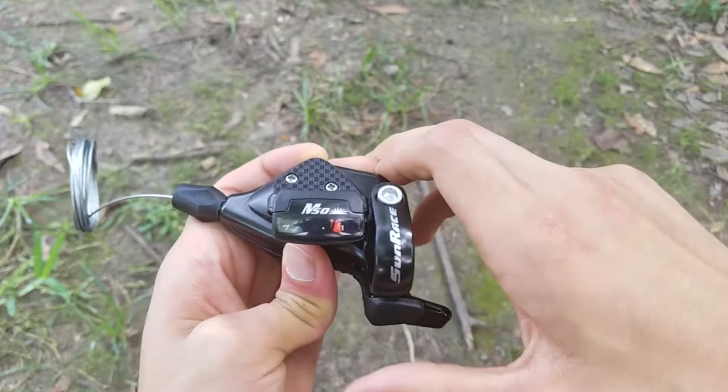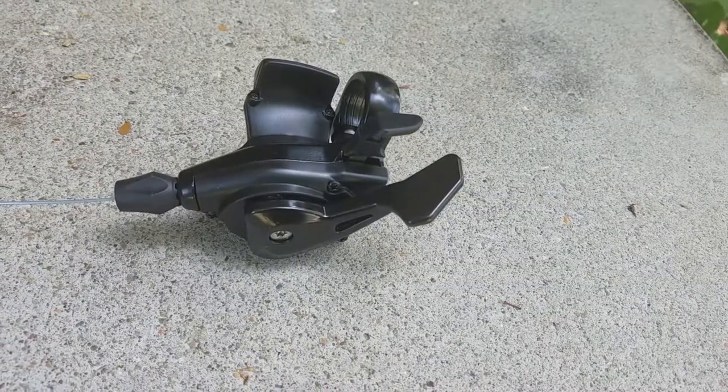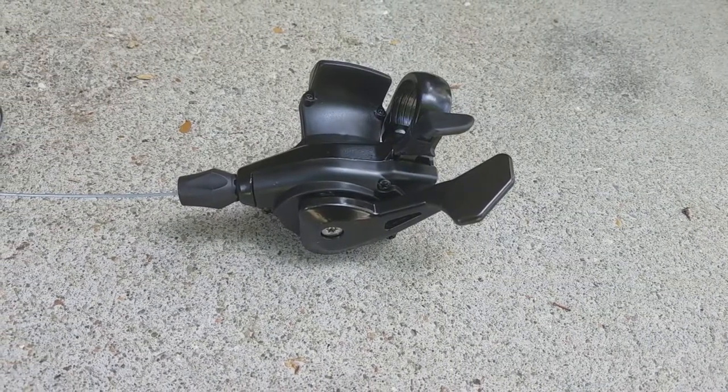On their website though, they do say this is a trigger shifter, however it is actually a thumb-only shifter, unlike Shimano which this shifter is compatible with.